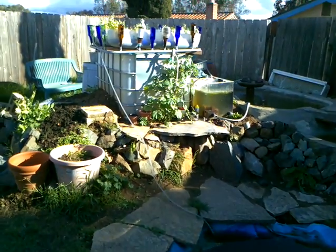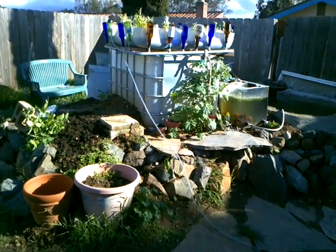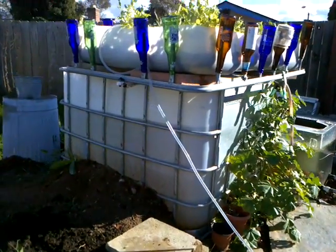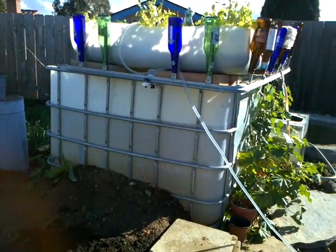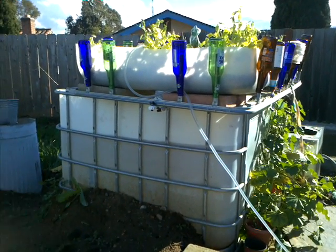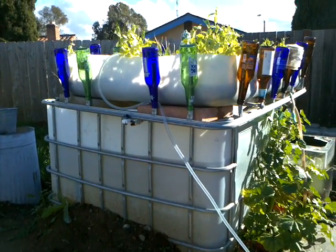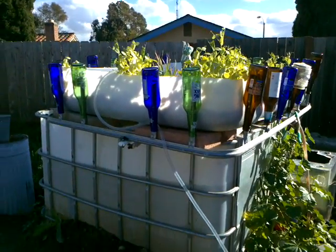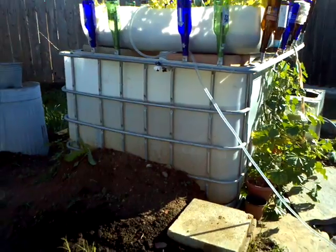Up here we have the tote system, which a lot of people do just that — just this one system right here, which is this food storage tote that you cut and put the top on. Water flows through from the bottom to the top. You can see how the plants are growing up there, doing pretty good. That system works all by itself, plenty good.